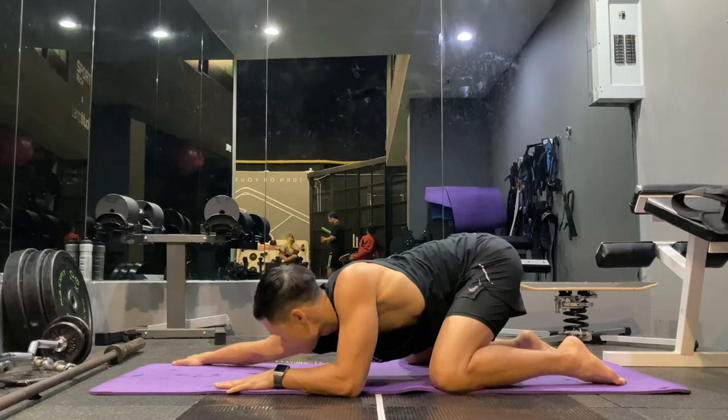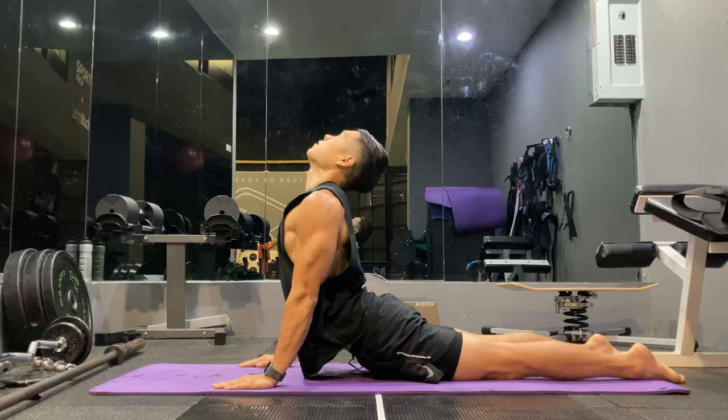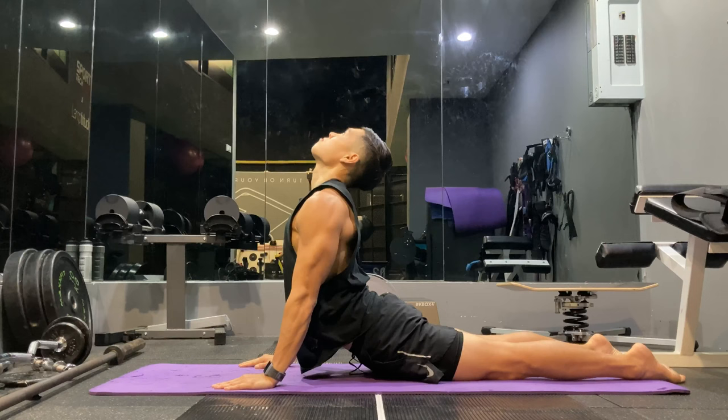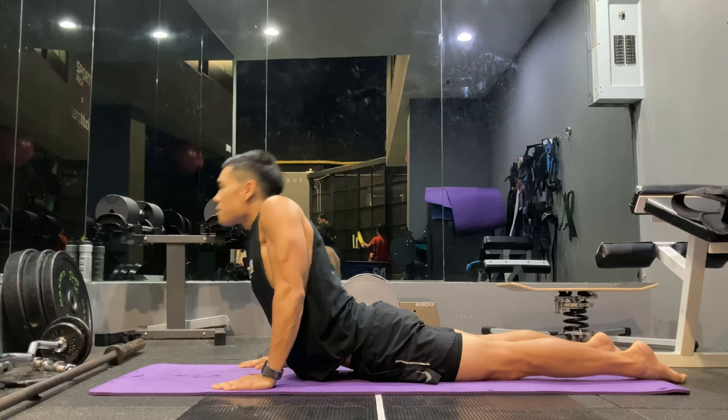I'm then going to go into a prone Cobra. I'm inhaling on the way down and giving a nice exhale coming up. I'm tilting my head back just to get an extra stretch. Do about five to ten reps of these, focusing a lot on the breath, then a last shoulder rotation to get some more mobility in my shoulders.